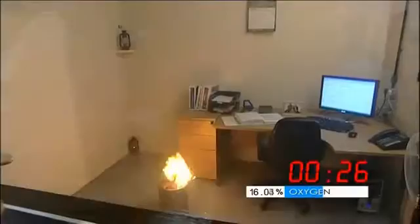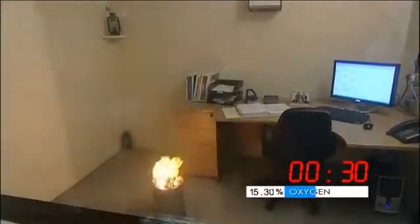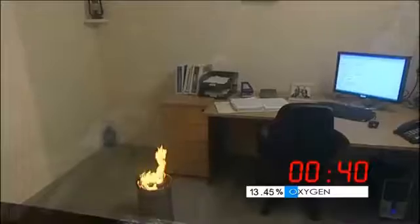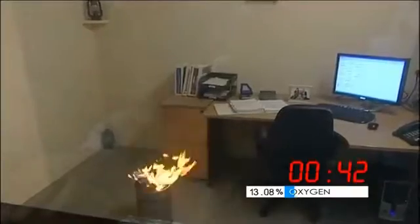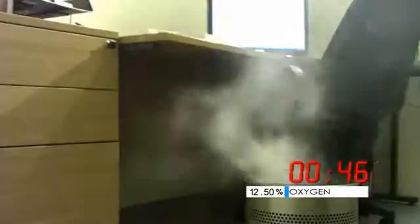The gas continues to descend, and now we see that the lower hurricane lamp has also extinguished, but the main fire is still continuing — it's fighting the gas. It's quite a fierce blaze, but you can see it's now becoming more sporadic, and as the concentration increases, we get to the point where the flame has now been extinguished.